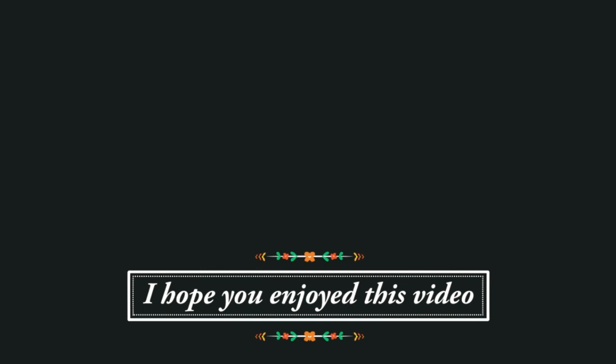Thank you so much for watching and I will see you in the next one. If you enjoyed this video, I would love to know — you can click the little thumbs up below.